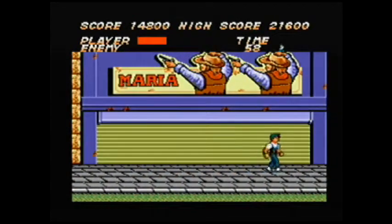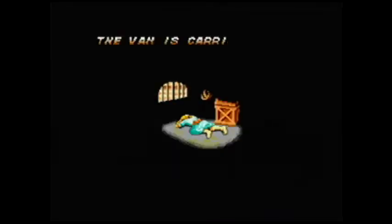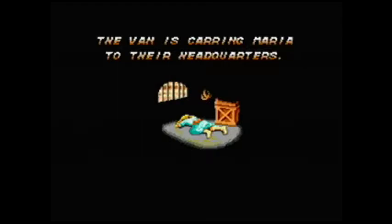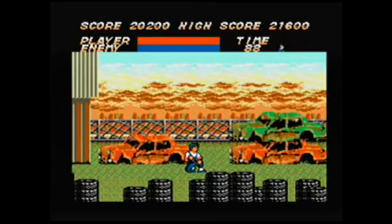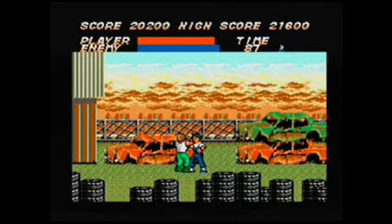The hit detection is off — if they're not close enough to you, you're going to miss them, and they'll get close and grab you. If you're lucky enough to pick up one of the weapons, that actually helps. The story mimics Double Dragon or Final Fight, in which you have to save the kidnapped girl.